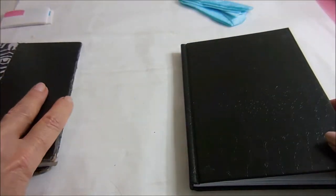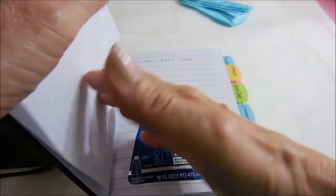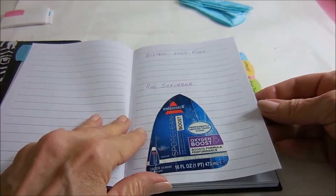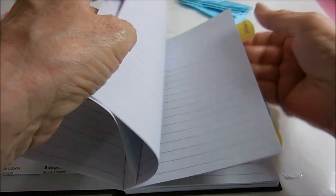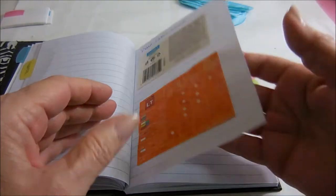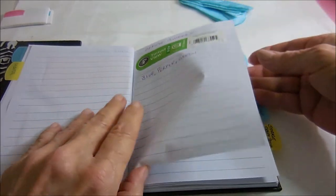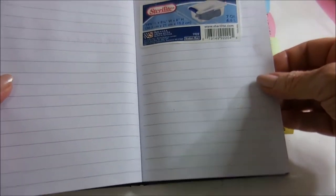The old book is now empty and the new one is all filled up. I have to admit the glue stick did not hold well, so I had to tape some of it — taping on the sides because it kept coming up.